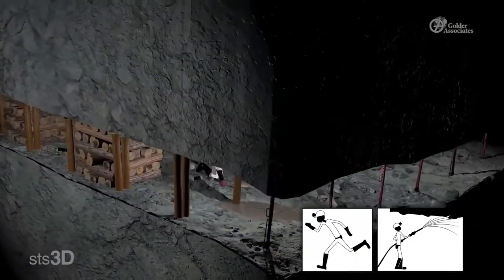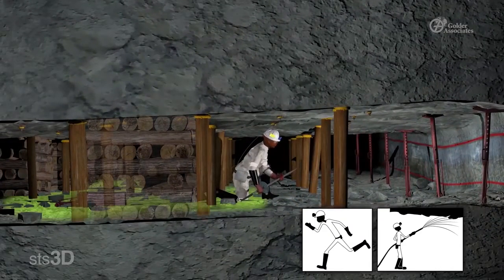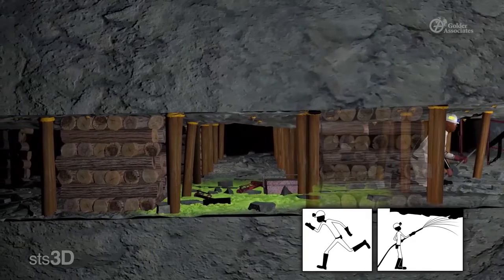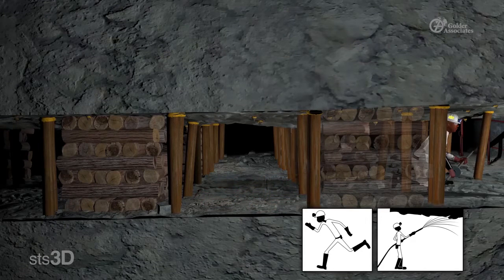Clear the escape route. Depending on which direction the joints and fractures run in the area, make sure that you have a clear escape route. Always make sure that you leave space behind you to move out of the way of falling rock. Clear all rocks and tools that might be in your way. This will allow you to move to a place of safety if you need to.